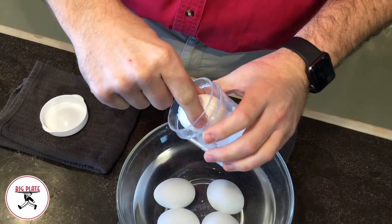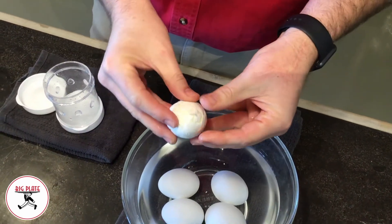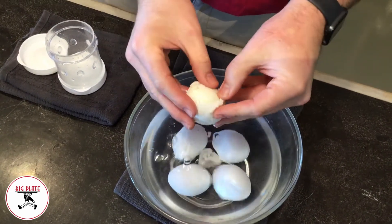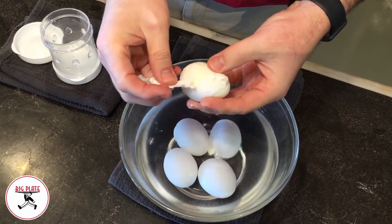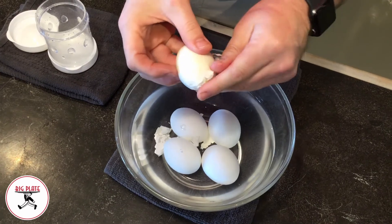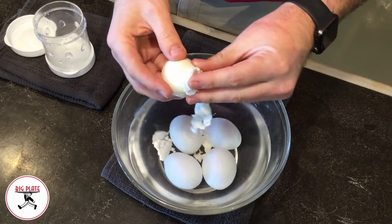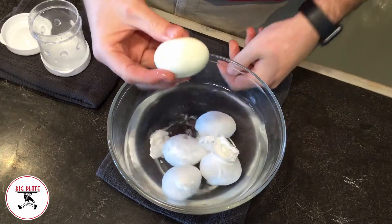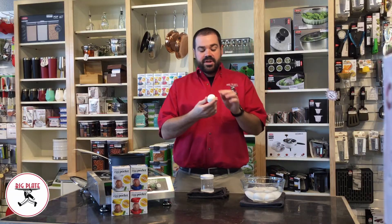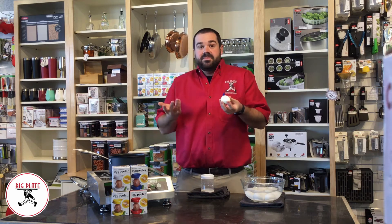Pop the lid off and you can already tell it's really broken up. You can see all the shells are basically barely holding on. It's gonna take just a couple dips of water and a couple little pulls. Oh, look at that — let's see if I can get it all off in one piece. That's it. It's a pretty quality egg. We've got all the peel off of it and it's really well held together. Just that easy.